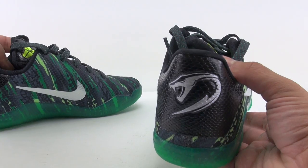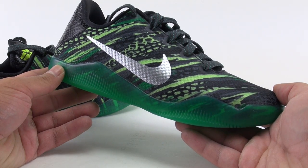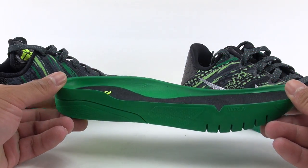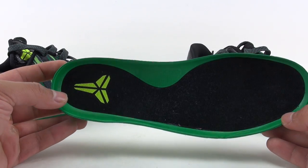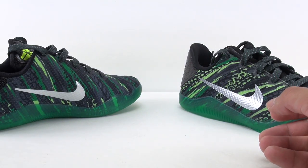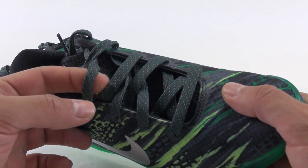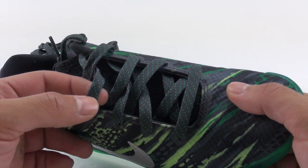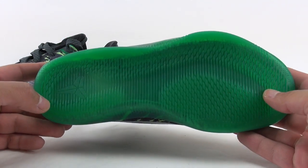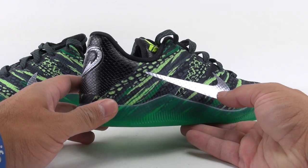The midsole has that translucent green hit to it. I'll quickly pull out the insole for you guys. The laces are almost like a dark gray with green speckling through them. The sole is all green, which just extends from the midsole — not a bad look.